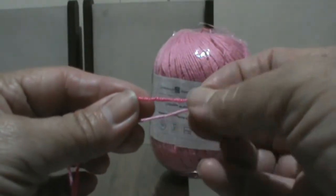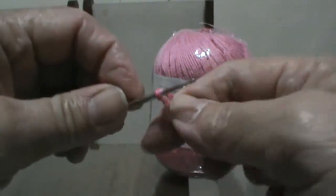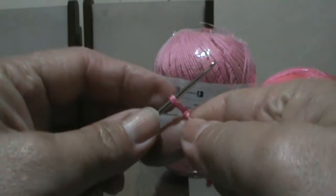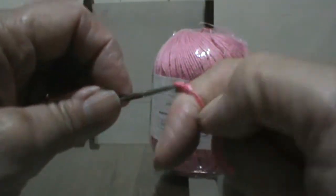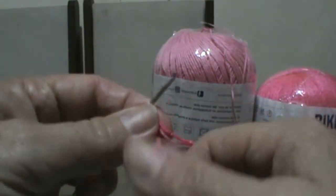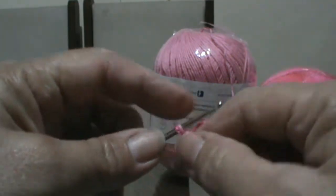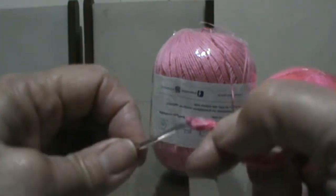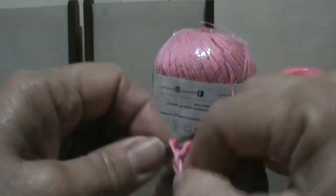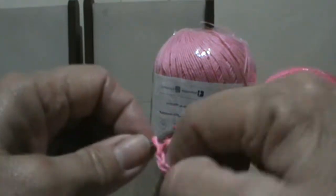Vou pegar os dois fios juntos e vou fazer um nozinho com agulha número 2. Fiz o nozinho. Agora vou estar fazendo 20 trancinhas para começar o trabalho: 1, 2, 3, 4, 5, 6, 7, 8, 9, 10, 11, 12, 13, 14, 15, 16, 17, 18, 19, 20. Agora mais três trancinhas: uma, duas, três.